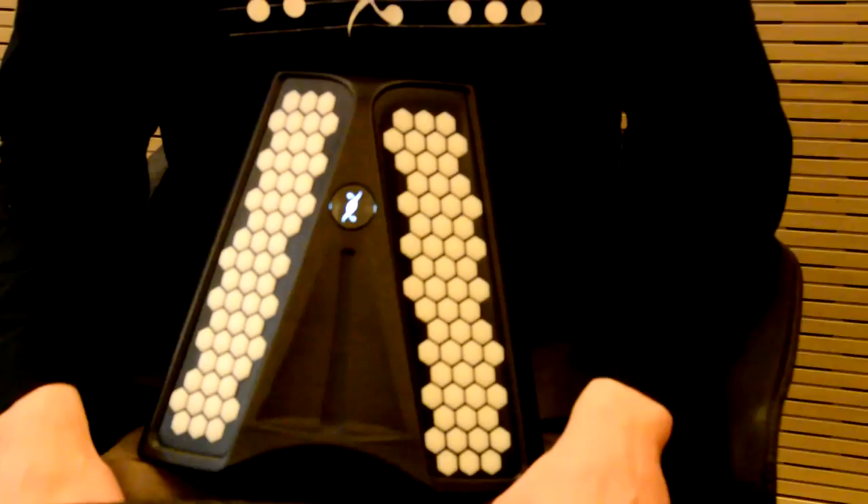Our instrument is firstly a controller, so we have the new layout and also many new controllers inside. There is a pressure sensor under each of the 115 keys. You also have a motion sensor and a sensitive tactile sensor on the side.